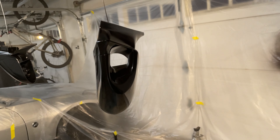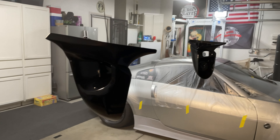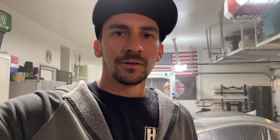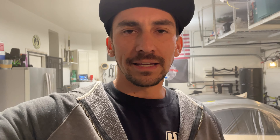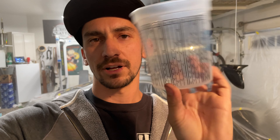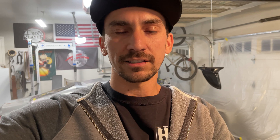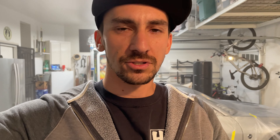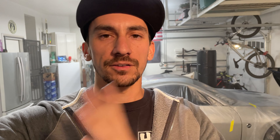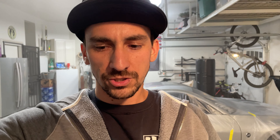At first glance it looks pretty black, which is what I was going for. But if I put a light on it — see how it totally changes colors? Now it's like a really pearly blue. Crazy. So I'm thinking that's what it'll look like in the sun, and then in the dark or shadows, it'll probably look a bit more like that flat black. Either way, I'm cool with it. I think it's going to look really crazy when it actually gets on the hood of the car.